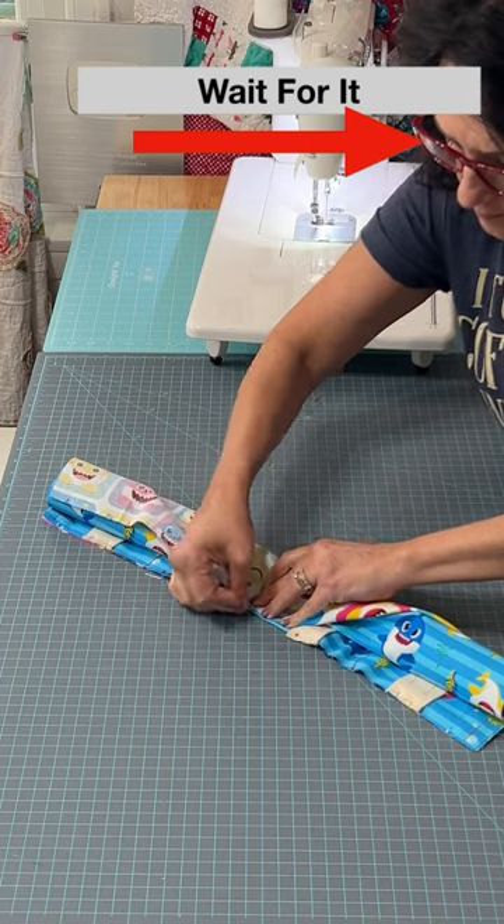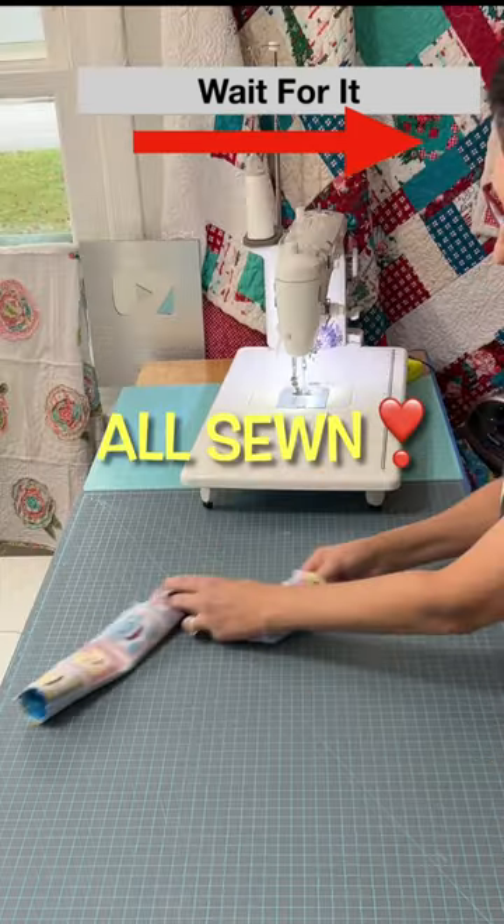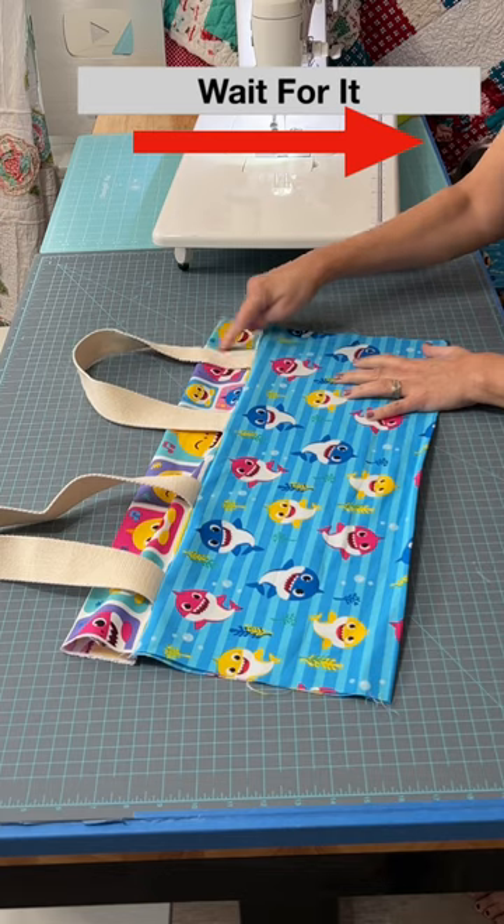Unpin and repin. Sew a quarter inch all the way down. Unleash the magic and sew down all of the straps.